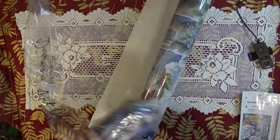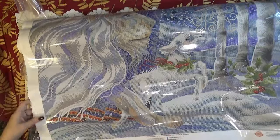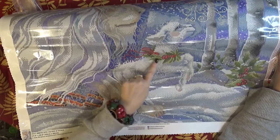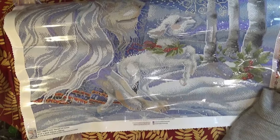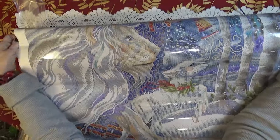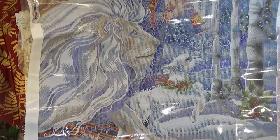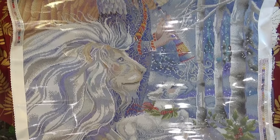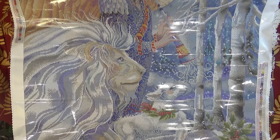Let me show you this gorgeous canvas. At the bottom you can see the lamb next to the birch trees. She's got a holly wreath around her neck and there's some holly at the bottom of these white birch trees. There's a path underneath, and this is a beautiful white lion. In the book of Revelation, it's like the lion will lay down with the lamb — it means peace for the holiday season. Isn't that gorgeous?